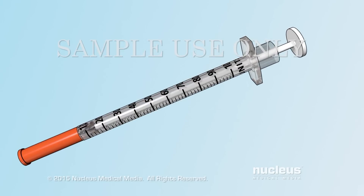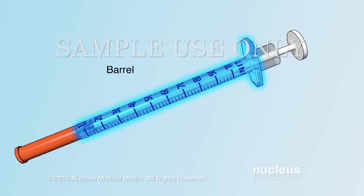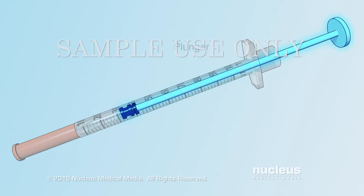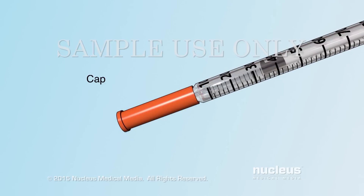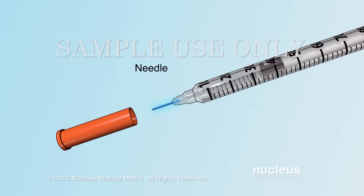A disposable syringe has the following parts: a barrel, a plunger, a needle cap, and a needle.